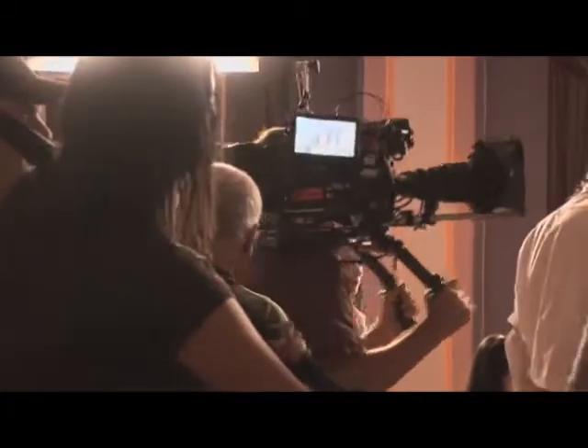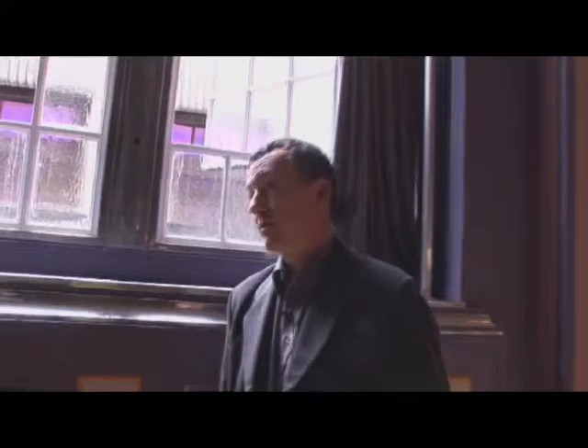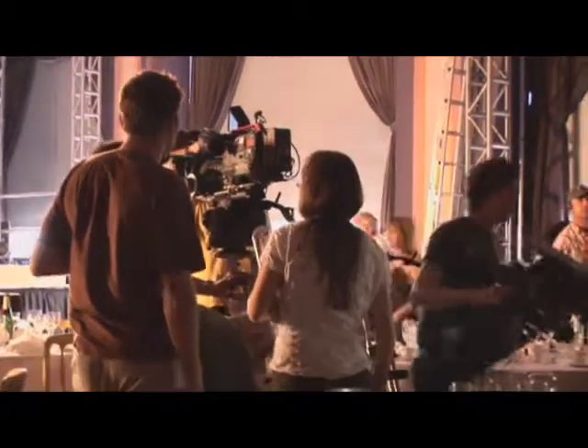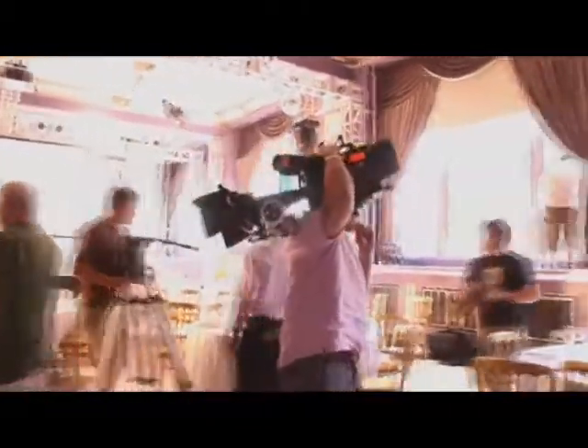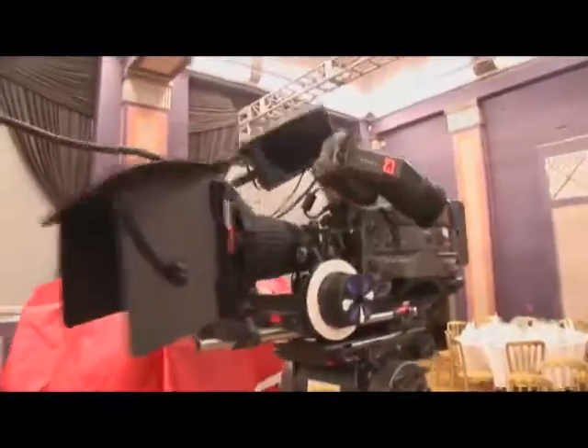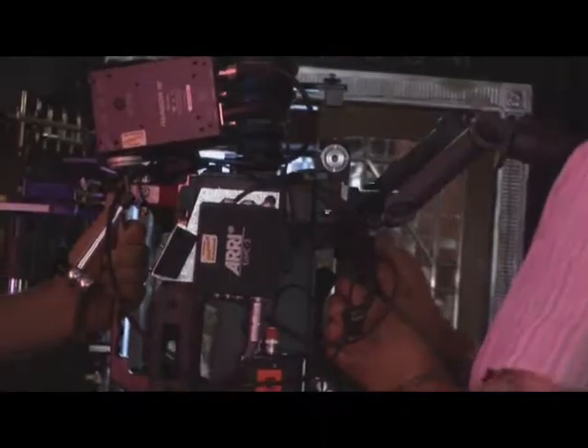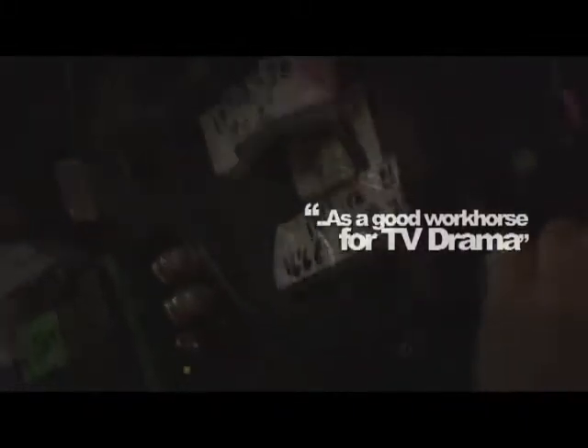We move the camera all the time on Hotel Babylon. We've got a steadicam operator with us all the way through and we like to throw the cameras around a bit. The 790, like the 900R and the 750, are very easy to work with. Most of the camera rental houses are geared up for working with them, so there's no problem at all. They're not as small as film cameras, but it's a good workhorse for TV drama — they're excellent.